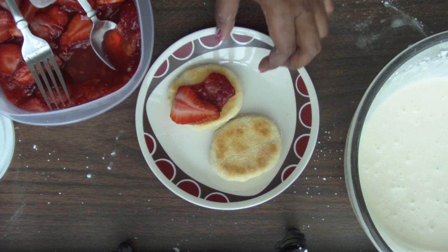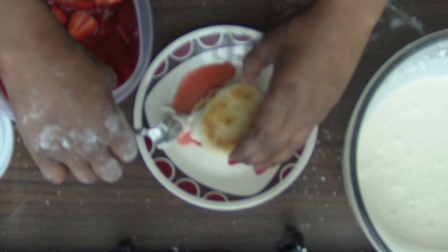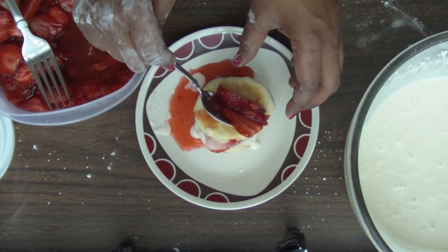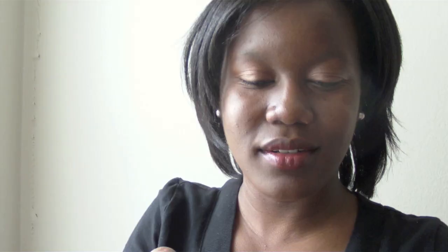And then you just assemble them together. That was a big bite, but it is delicious. My biscuits are a little hard on the bottom, so don't leave your biscuits in the oven too long. Mmm, that cream cheese is so good.